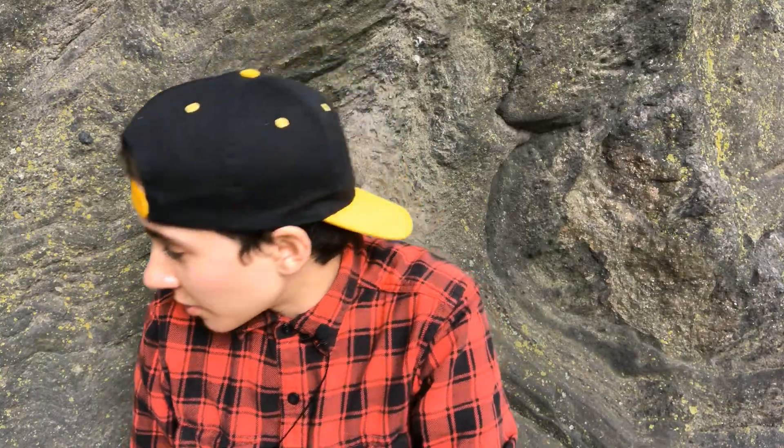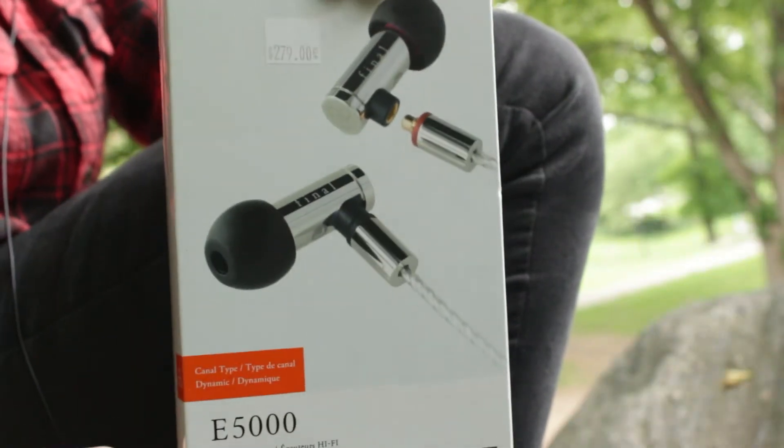Right now I'm in Central Park and I'm going to do my first listen here with the Final Audio E5000. Here's the box. Packaging so far kind of looks just like the E4000 — if you saw that video I'll put a link to it.